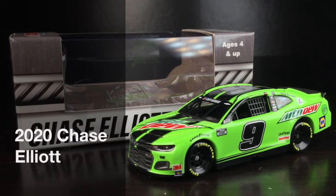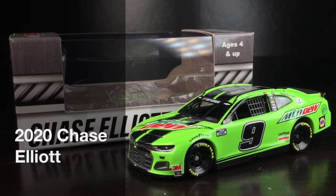In today's DieCast review, we're going to be taking a look at one of the coolest Chase Elliott paint schemes, and in my opinion, a very underrated one from 2020. Here is his Mountain Dew Chevrolet Camaro.